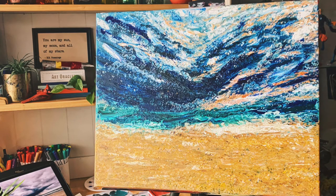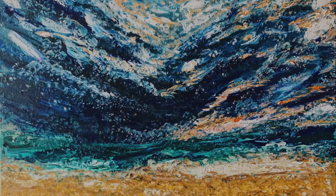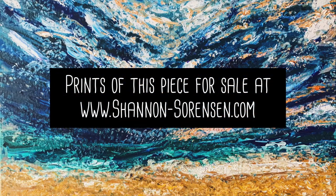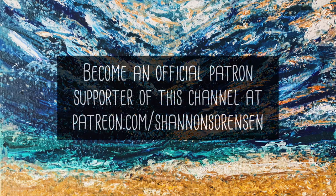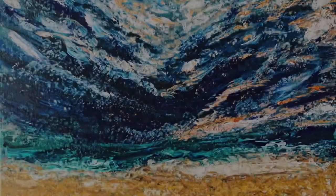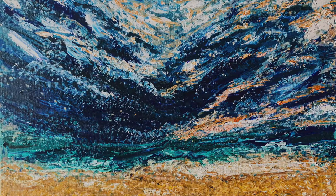Thank you guys for watching. This one is called Where the Storm Meets the Sea. It is on a gallery-wrapped canvas using acrylic paints. Prints will be for sale on my website, which is linked in the comments. Don't forget to subscribe, and if you want to become a supporter of this channel, you can go to patreon.com slash Shannon Sorensen. Hope you have a beautiful day. Take care, friends.